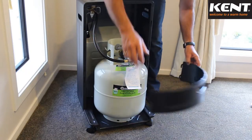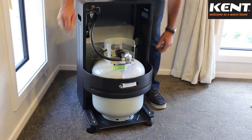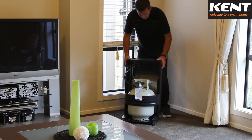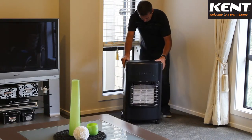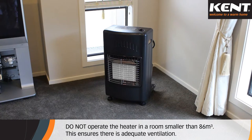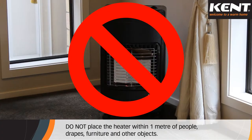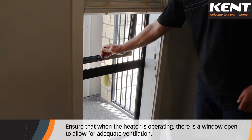Attach the back panel by connecting it to the back of the heater. Position the heater facing towards the centre of the room that you wish to heat. Do not operate the heater in a room smaller than 86 cubic metres — this ensures there is adequate ventilation. Do not place the heater within one metre of people, drapes, furniture and other objects. Ensure that when the heater is operating, there is a window open to allow for adequate ventilation.